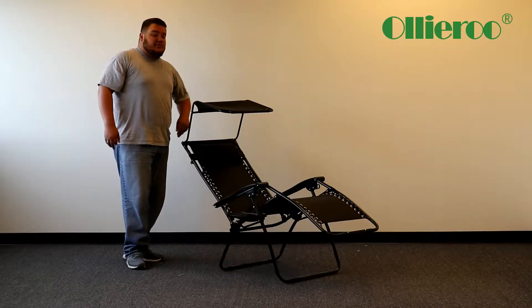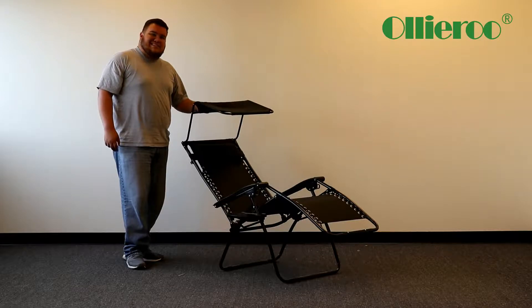Also, this one comes in three colors, I believe. It's black, tan, and blue.